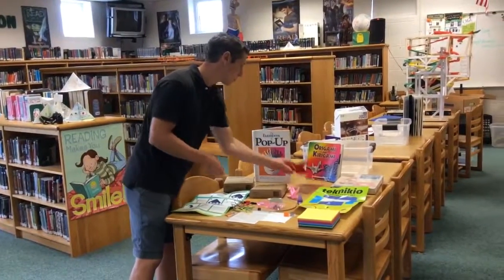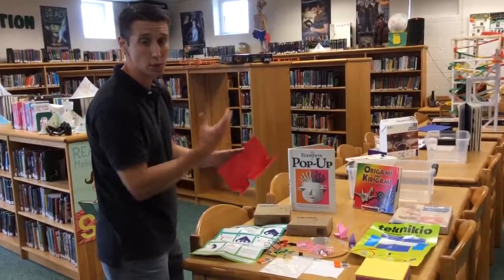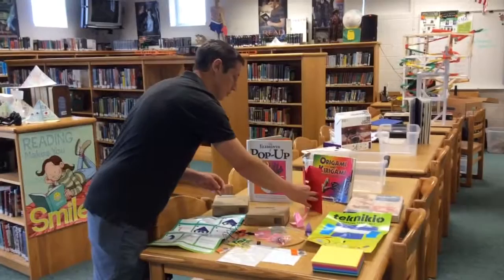This is a great book called Elements of Pop-Up. We often use that with students, and then we have them make some examples of pop-ups, which they can then decorate however they want. So it makes for a nice greeting card feature.